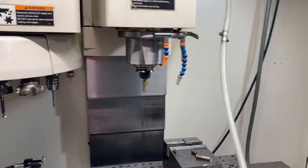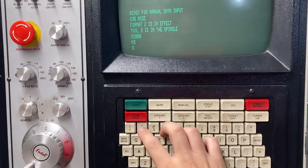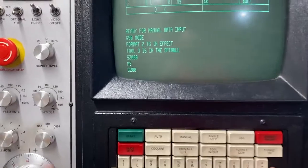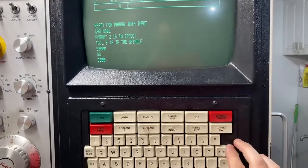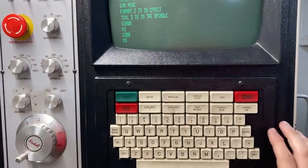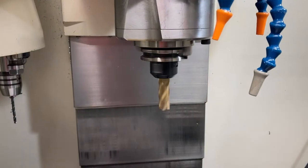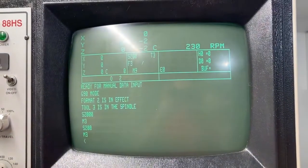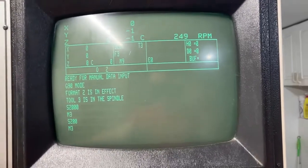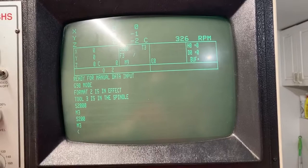There's a big problem with the high range. Switching over to low range — 200 RPM instead of 2000. M3 to turn the spindle on. Now it's spinning at 200 with control over the RPM on the potentiometer.